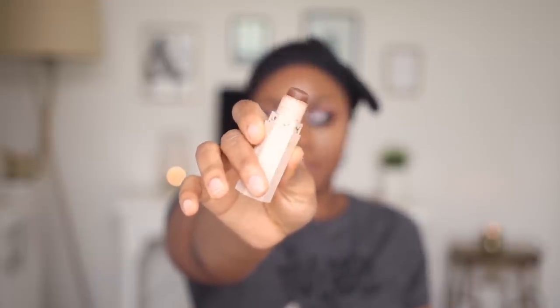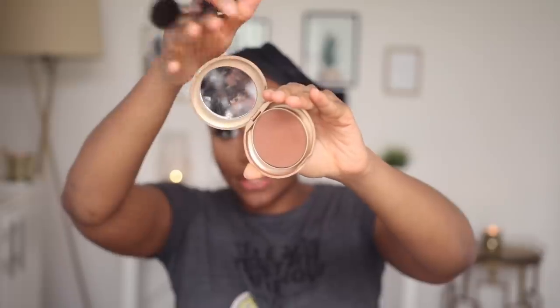This is my Fenty Beauty Matchsticks in Espresso for contour. I'm going to set the contour parts of my face with my Milani Pressed Powder in Earth Glow.